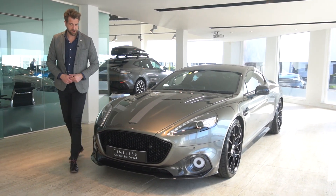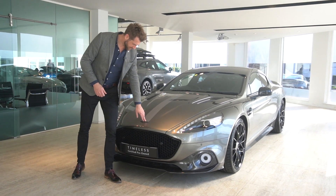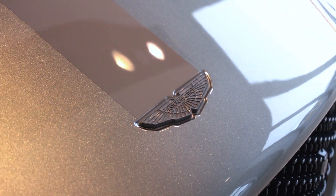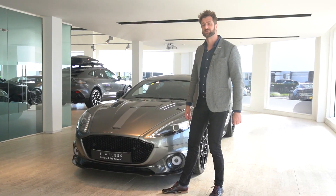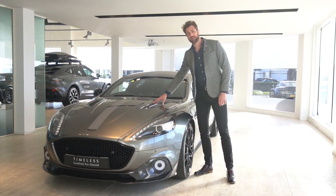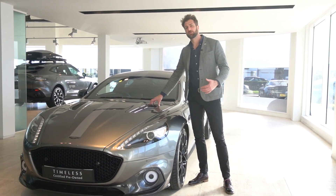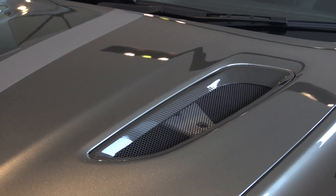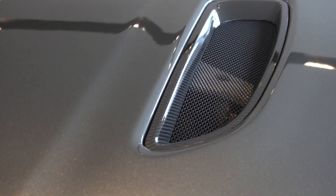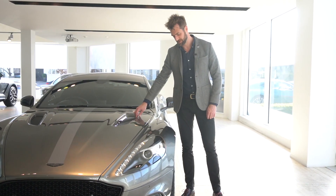Moving around the front of the vehicle, this particular car has the crushed carbon fiber badging on the exterior, and you can obviously see the huge front grille on the front of the car as well. With the increased horsepower there was a bit more cooling needed for the engine, so we also have these big carbon bonnet vents which release a lot more heat and also aid with the aerodynamics of the vehicle.